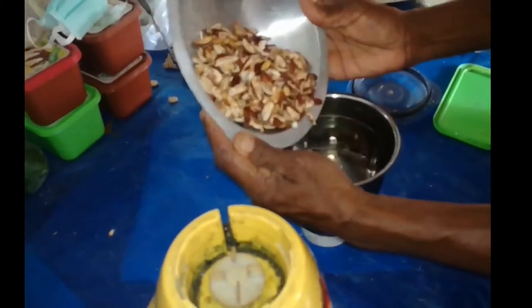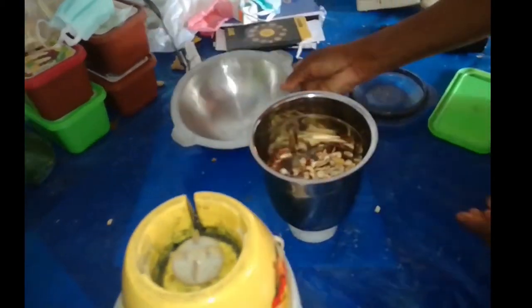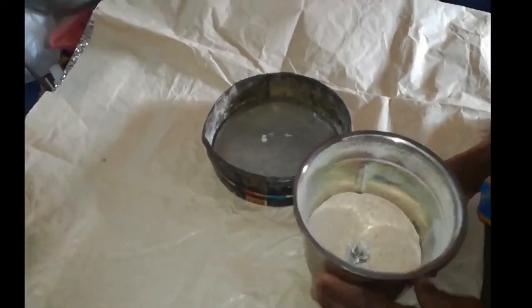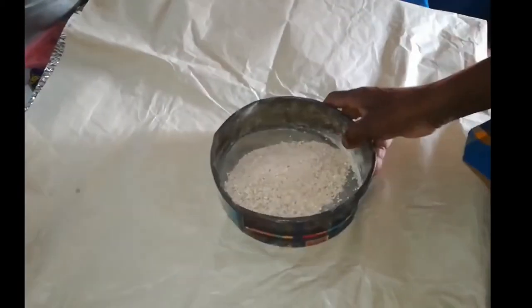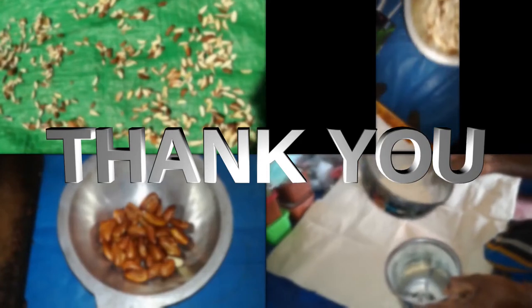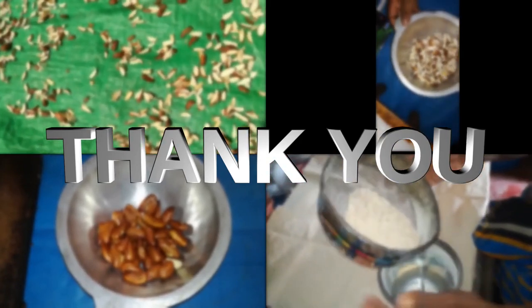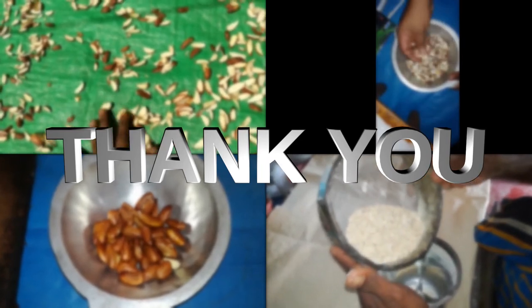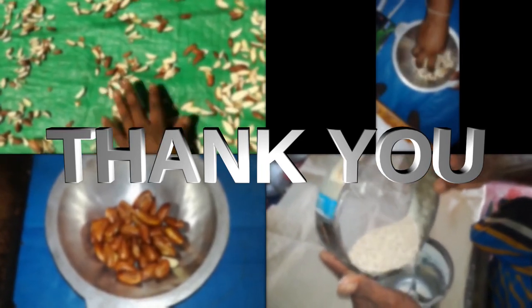After that, grind them well. You must then separate and acquire the fine powder. This jackseeds powder is preservable for a long time if stored in a dry closed space. Thank you.